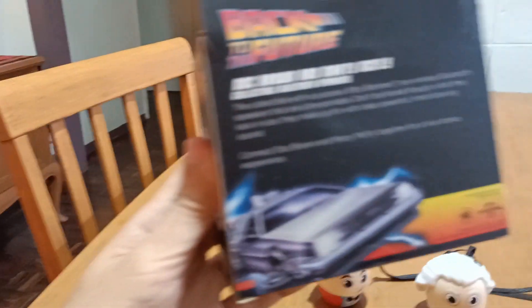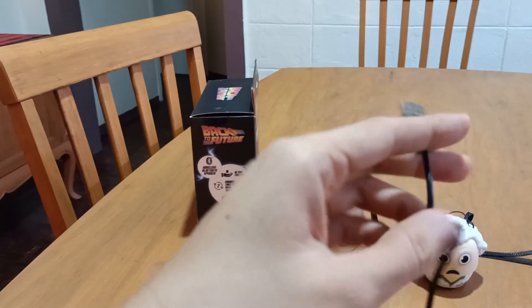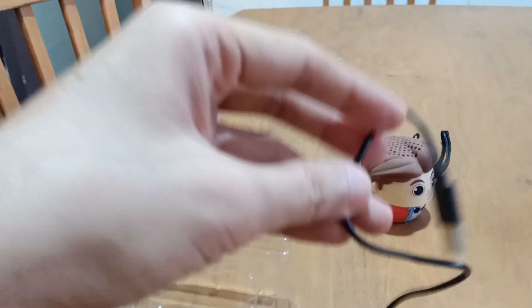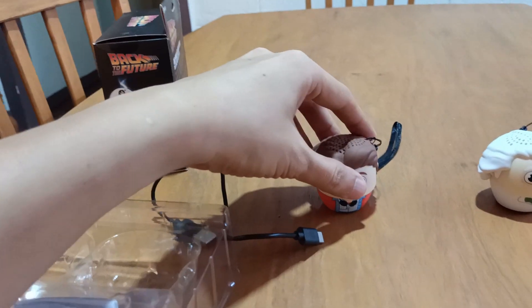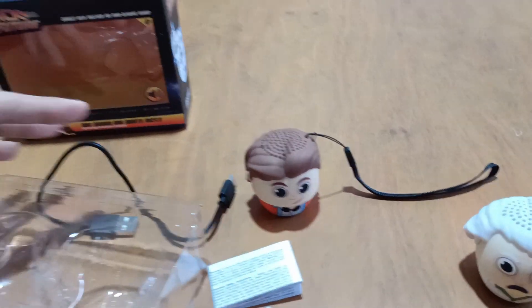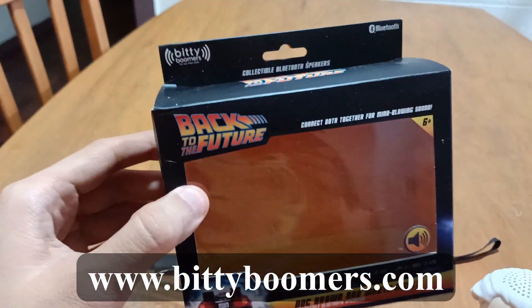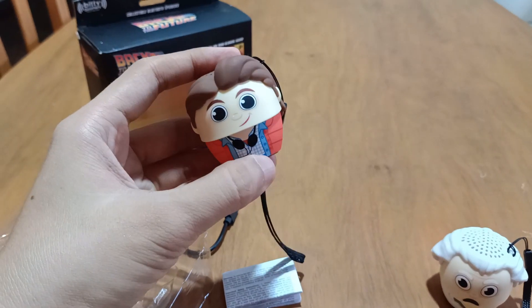At the back you can see it's the same design — there's the DeLorean in quarter front view. It comes with just one USB connector so that you can charge them one at a time, connect them to your laptop, computer, or smartphone. There are instruction manuals as well. There's also quite a lot of series to choose from aside from Back to the Future. I bought this, by the way, from the official website of BT Boomers, so go check them out. There's quite a plethora of selections that you can choose from.